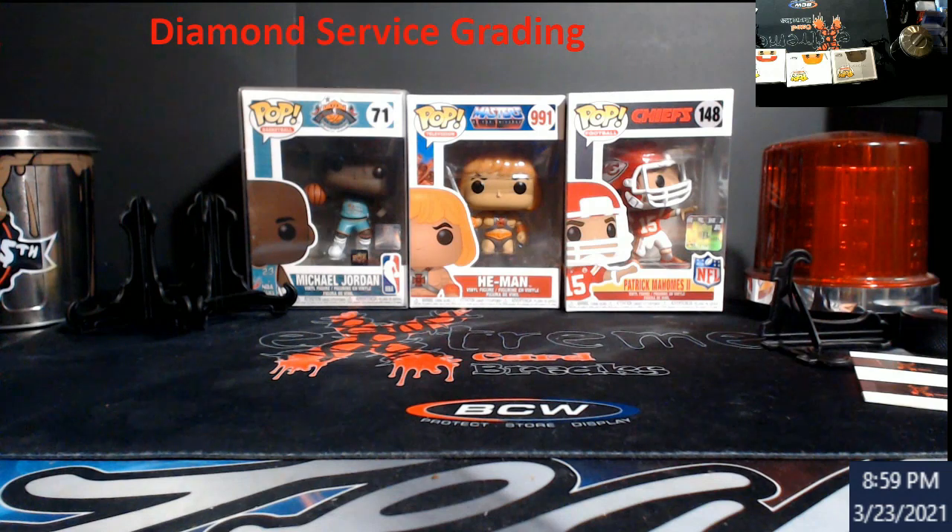You guys all remember about three weeks ago we did a video on BSG grading — it was the Best Service Grading. They changed their name over to Diamond Service Grading, and they changed their labels around. A couple people subscribed to the channel said it was actually a local card shop in their area with a really good reputation, and they wanted to start doing their own grading. So we're going to touch base on their website.